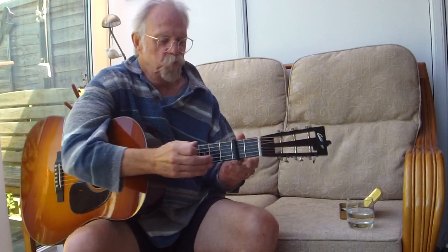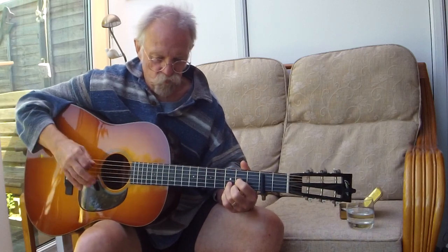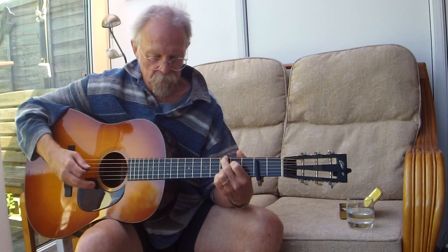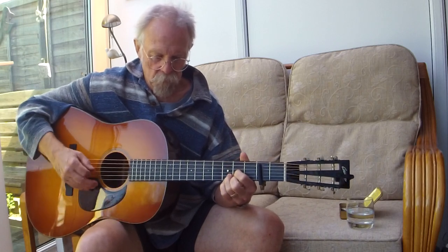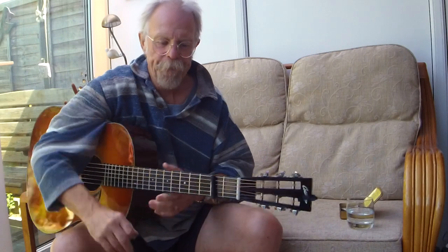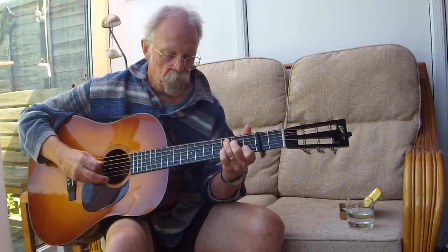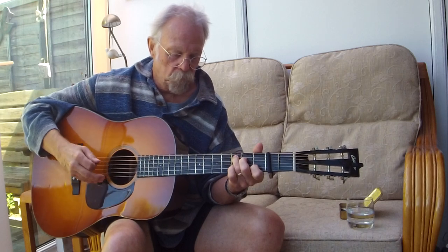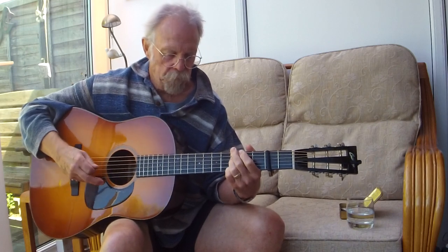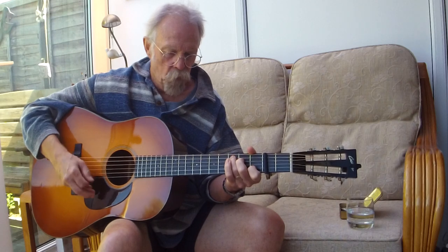So you can play this out of a D shape, or you can play it like me — or even better, you could play it like you. I hope that's been helpful. The tune is in the chord, or the three chords.